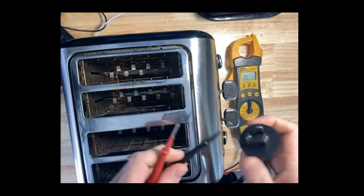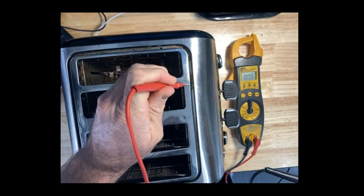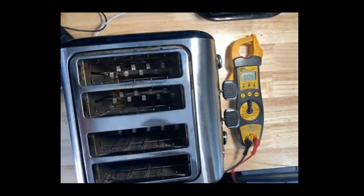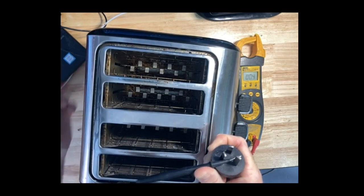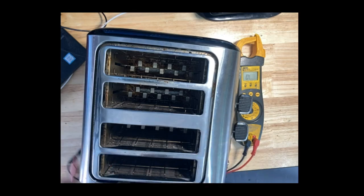All I need to do for this test is place one probe onto the earth pin — that's the bottom pin, which is also a little bit longer than the others — and go directly to the metal body of the appliance. I should get a reading of less than 1 ohm as stated in AS/NZS 3760, and in fact we find it's 0.5 ohms. I can test at various places on the body to ensure readings are about the same, and everywhere I test I'm getting roughly the same reading — 0.4 to 0.5 ohms.